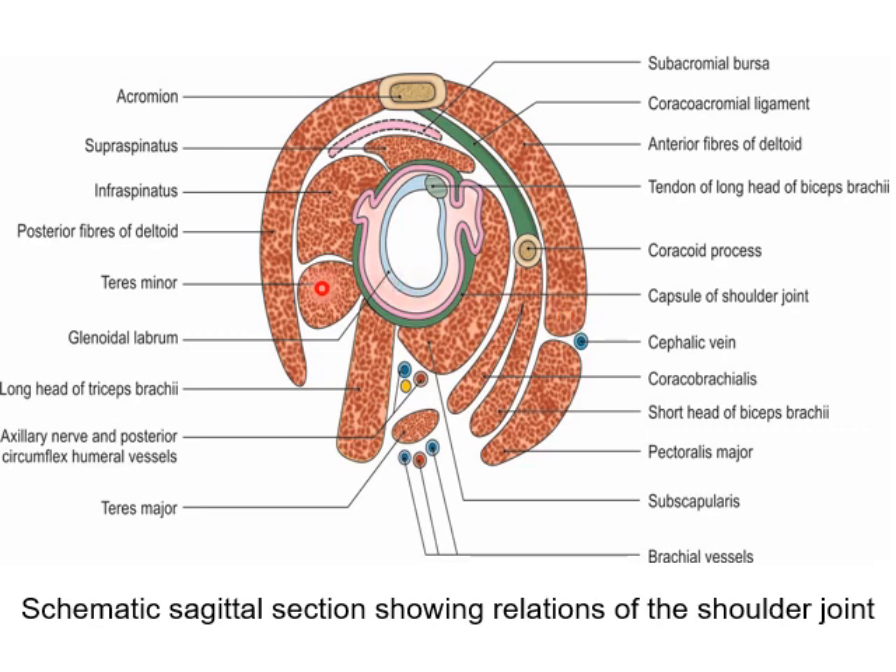Coming to the relations posteriorly, they are the infraspinatus and the posterior fibers of the deltoid. This is a schematic sagittal section of the shoulder joint representing the relations.